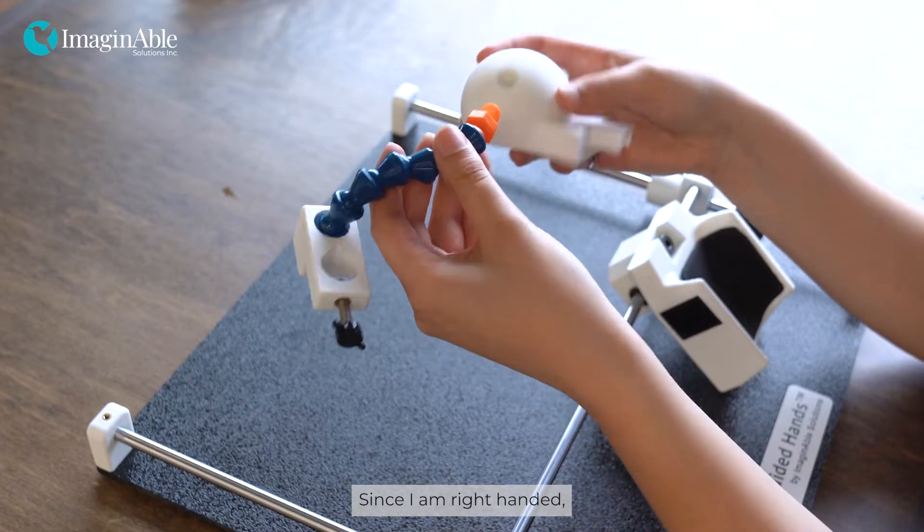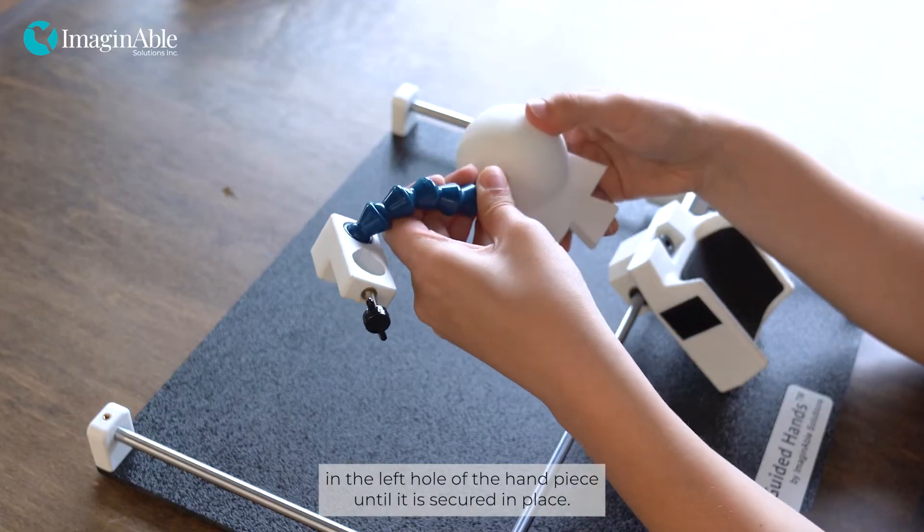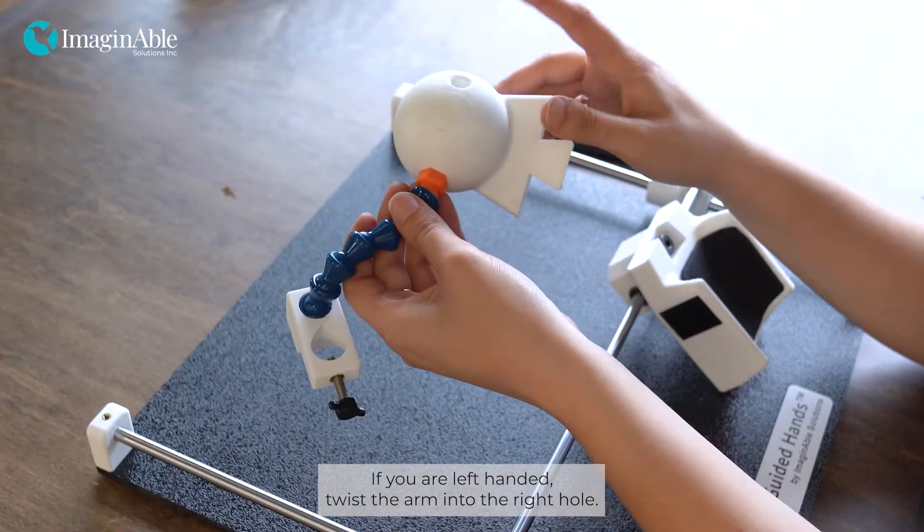Since I am right-handed, I will twist the end of the utensil arm into the left hole of the hand piece until it is secured in place. If you are left-handed, twist the arm into the right hole.